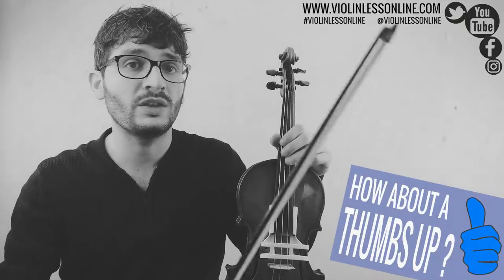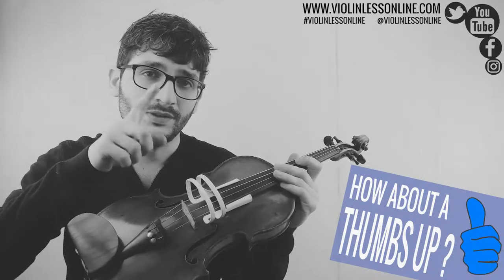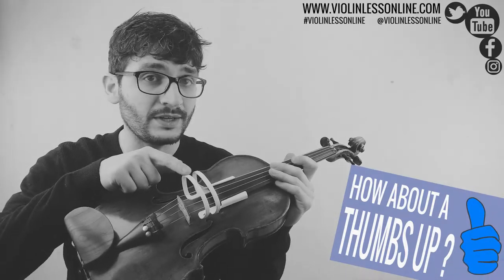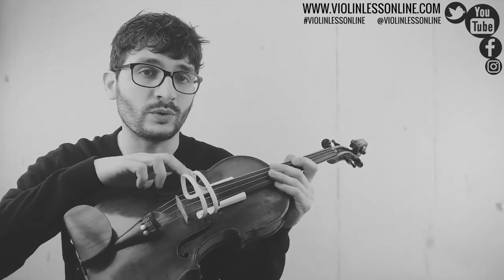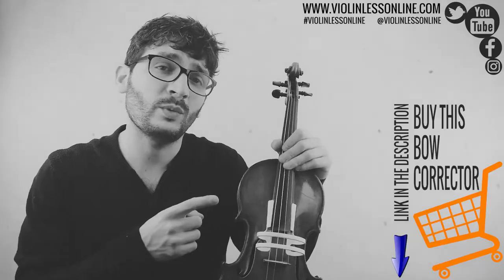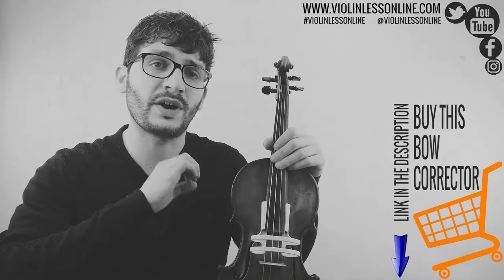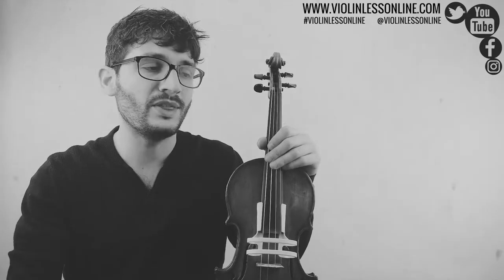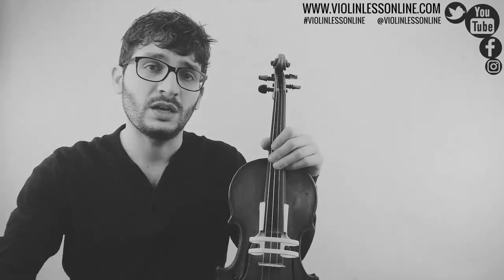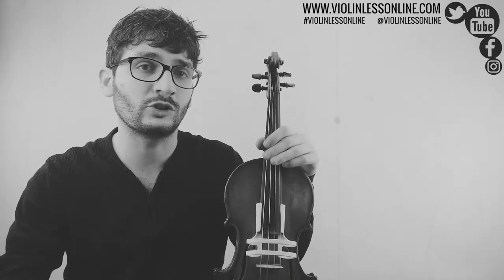By practicing that way, your arm will learn the absolutely right movements. It is basically made of plastic, meaning that practicing with it is not going to damage your bow in any way. Playing with it at the beginning would be a little bit uncomfortable because you're not used to the right movements, but once you get used to it, you will see that the bow will just go the way it is supposed to go and you will not have to concentrate on it anymore — it just goes automatically.